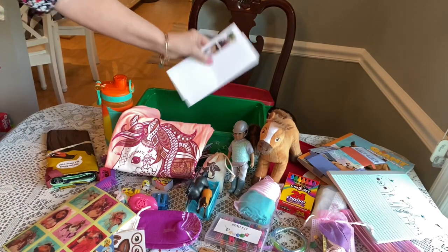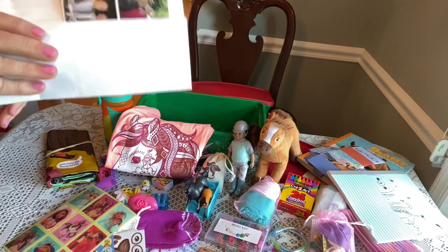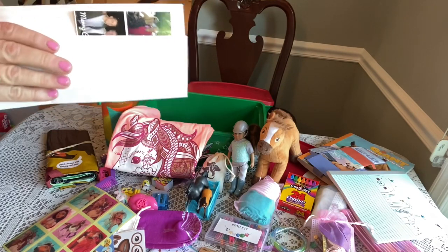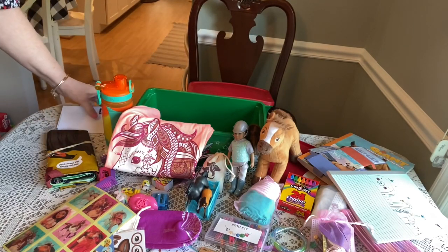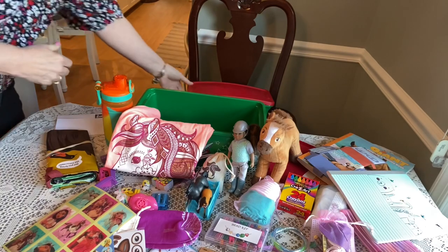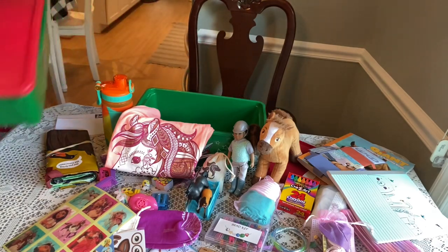Don't forget your card and your letter and your photo of your family to your recipient — really one of the most important things to put in your box, besides prayer. So that completes my 5-9 Girl horse-themed shoebox. I'm going to show you the one difference in this box.